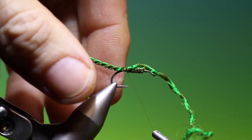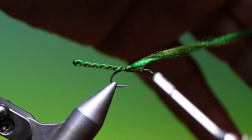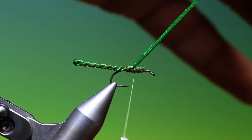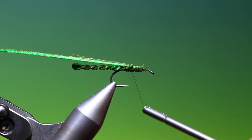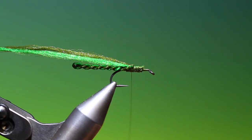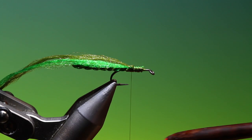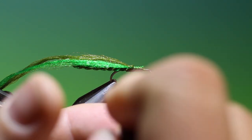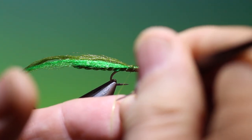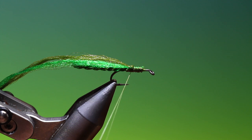Secure that with a couple of turns. Then we go up on the leg wire again and go a wee ways forward. We pull that back and tie it down. Put those out of the way. I'll spin my tying thread anti-clockwise to give it a flat profile, then I can split it and open up our thread.